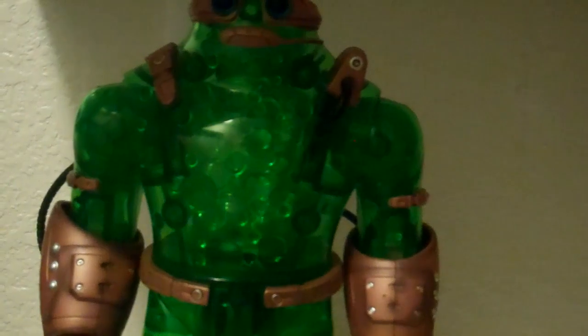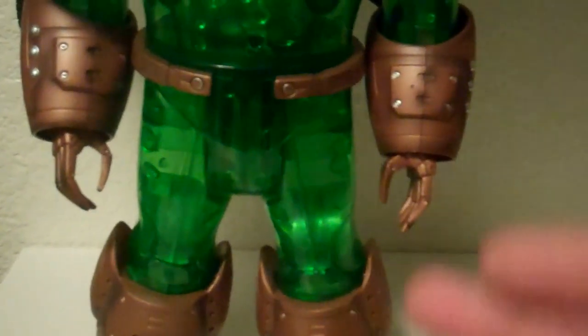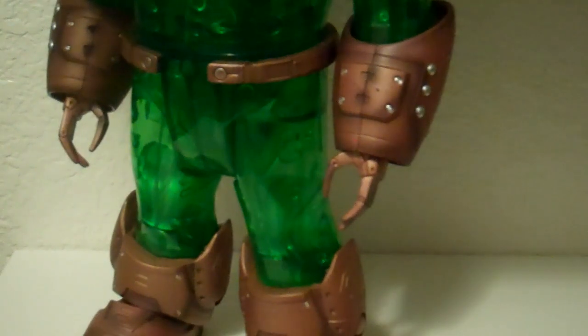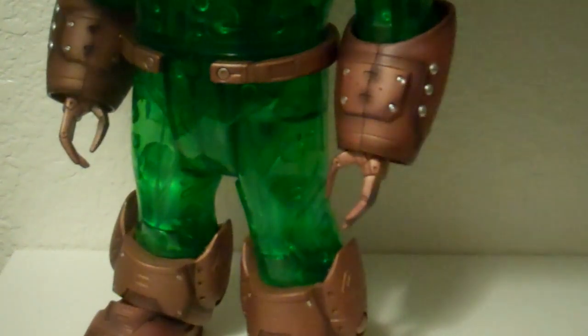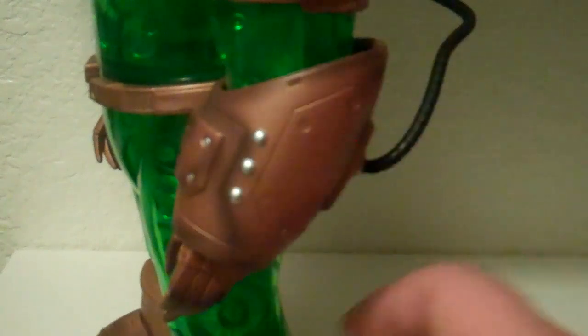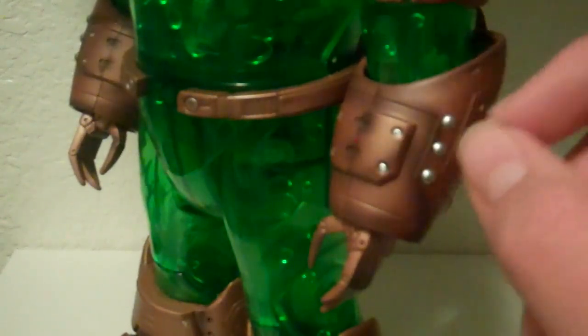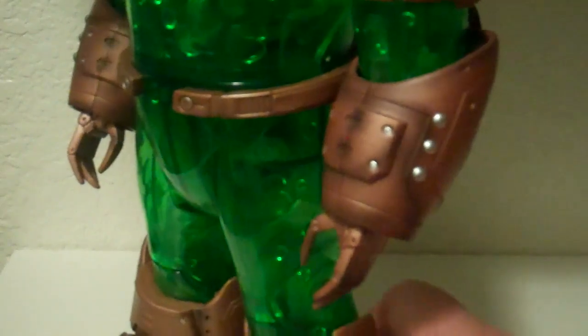I'm guessing it's copper — it looks like copper. All the copper pieces, like the gloves and the boots, are all painted very nicely with a kind of dark wash in some spots to add shading, which is great. The silver is painted on beautifully — no splotching at all. It looks like actual bolts. There are no mispaints on them, so that's great.